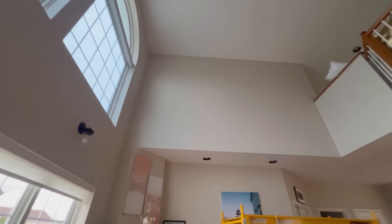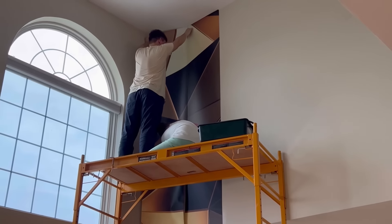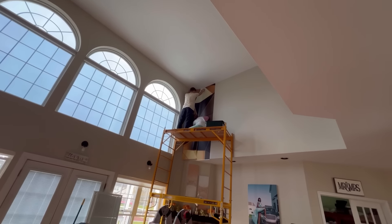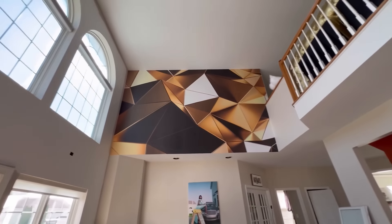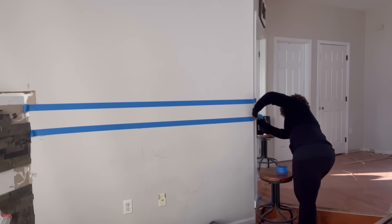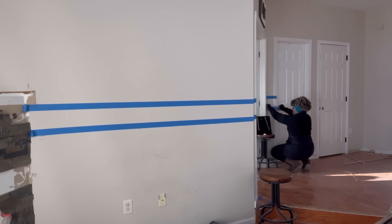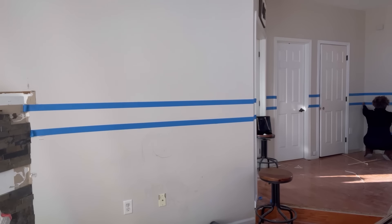Moving on, this side in the living room has a wall that was covered with wallpaper. Both walls at the top and at the bottom were covered with wallpaper. The wallpaper at the bottom has a sort of design in the middle, so I'll be helping myself out by using tape to separate the top and the bottom part of where the wallpaper is going to be installed.